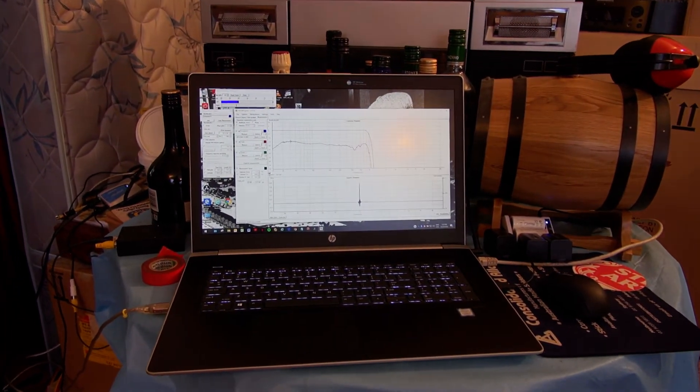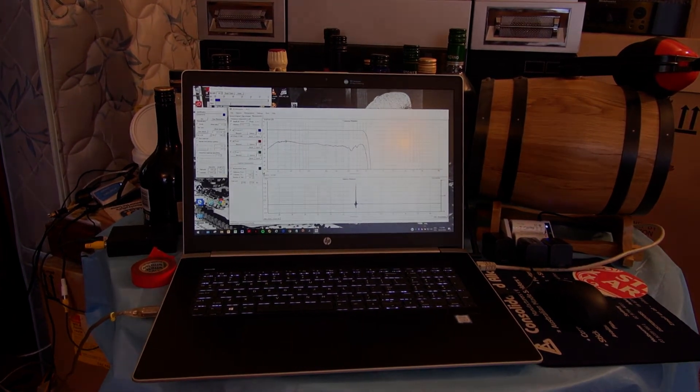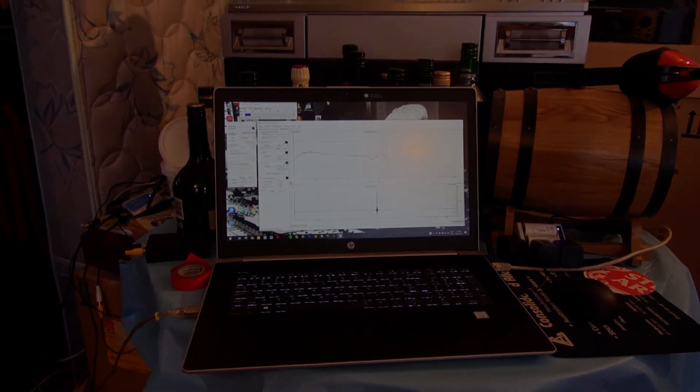That's my HP laptop by the way — a bit of a plug for HP. I used to work for Agilent for 27 years and they used to be a subsidiary of Hewlett Packard.